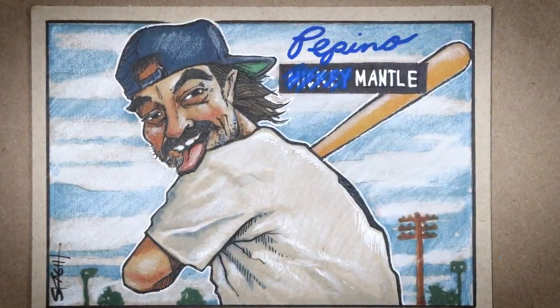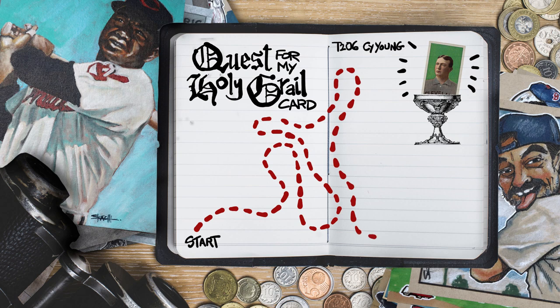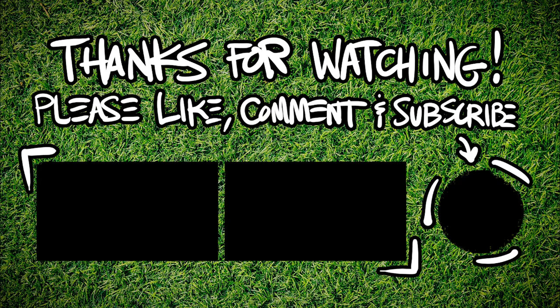And there's the mighty Peppino Mantle. I was actually kind of worried about this one, but I really like it now that it's done. And we're getting closer and closer to my Cy Young card. Thanks everybody for watching — like, comment, subscribe. We'll catch you next time. And as a wise man once told me, keep collecting baseball cards forever, SA.